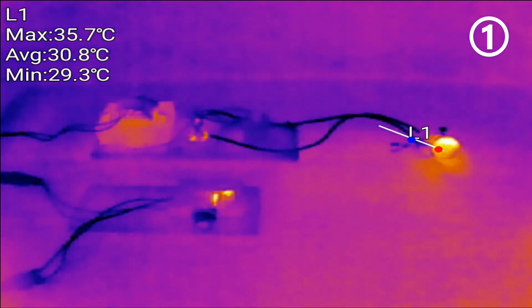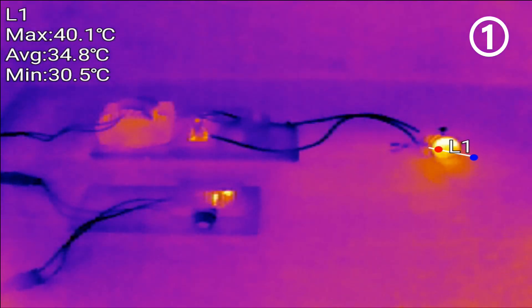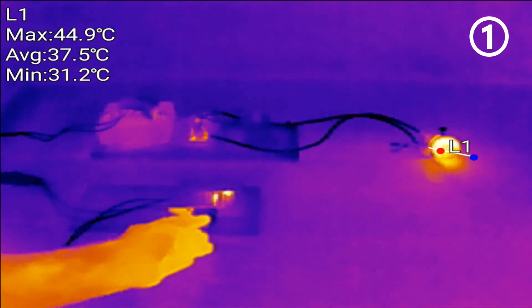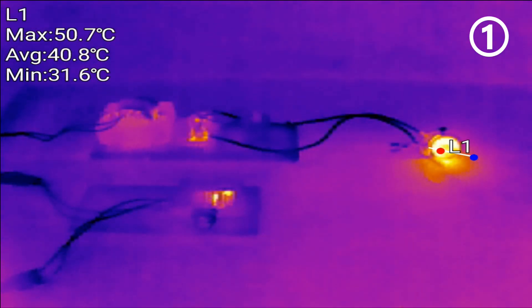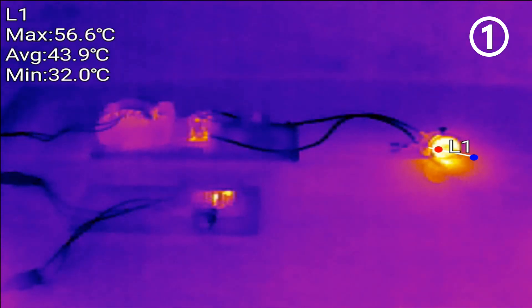You see the temperature is rising. Let's see the bulb temperature — it is reaching 40 degrees. Let's go higher. Here we are reaching 50 degrees easily. Let's check the temperature of the transformer now. Oh, we are reaching 60 degrees. That is huge and the temperature is rising quite fast.